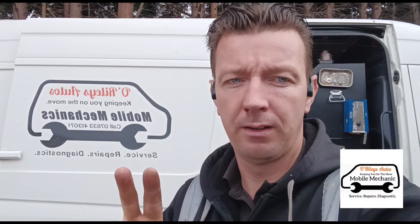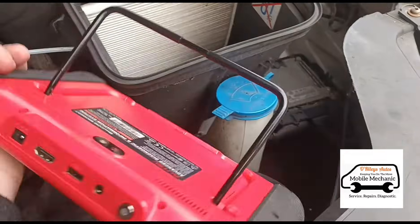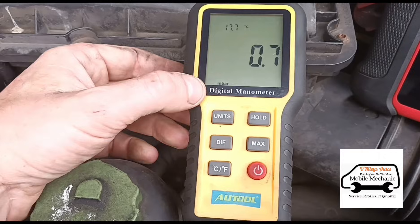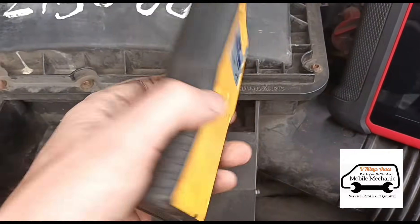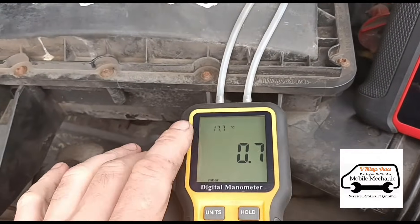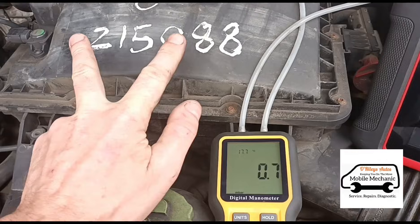I've got one of my own vans here. The things you're going to need are a diagnostic machine - this one is an Autel MK906BT - and next to it I've got a digital manometer, this one is from Autool, but you can get these online for around 20 to 30 quid. We're going to talk about DPF pressure sensors and how you can test which sensor is before the DPF and which one is after.